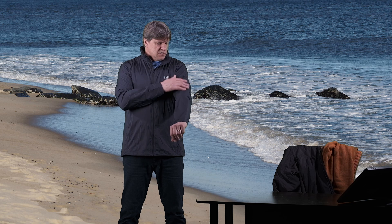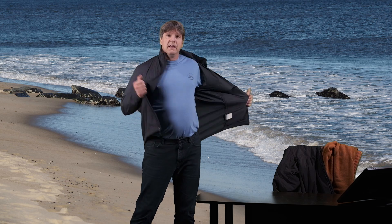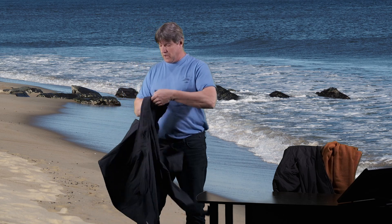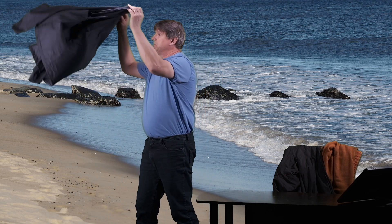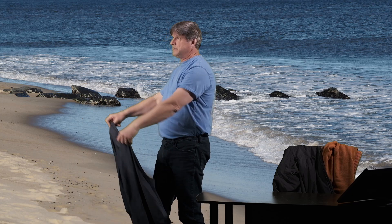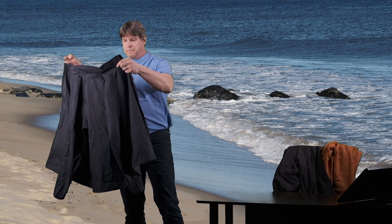For today we'll just go over this jacket. It is again an extremely lightweight nylon — you hardly even know this jacket is on. It weighs like nothing, and you can just see how lightweight it is. It kind of floats. It has a nice ripstop material. It is pretty soft and silky — it is a really nice feeling jacket.